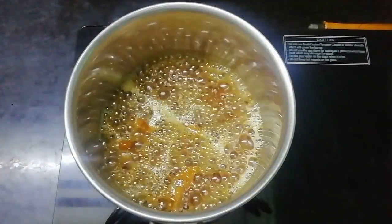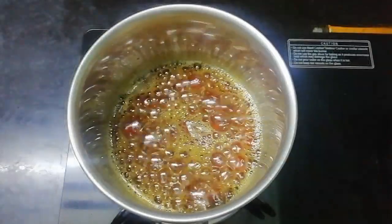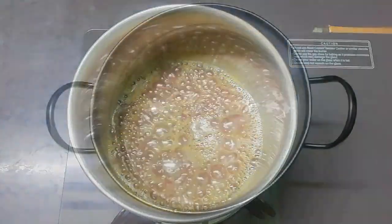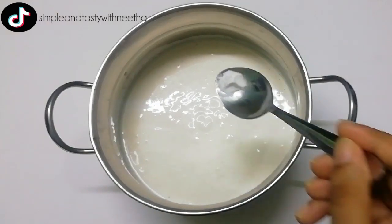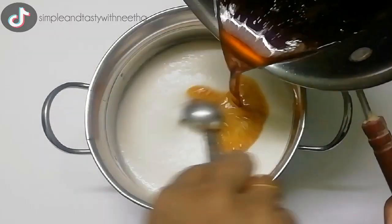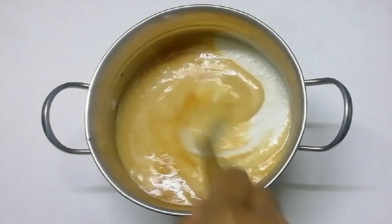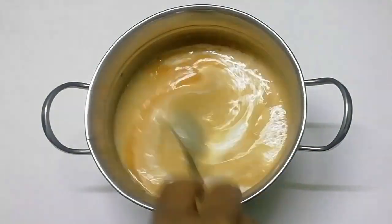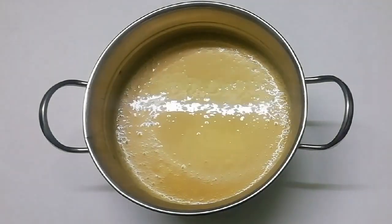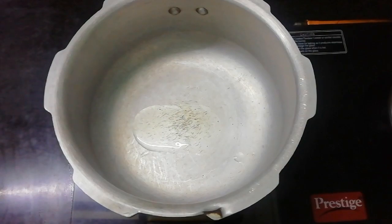The oil will cover the lid. The oil is almost ready — start with the flame. Take baking soda to make it. We will soak and put the water in.